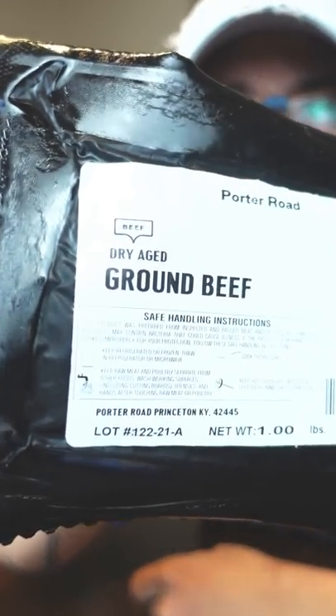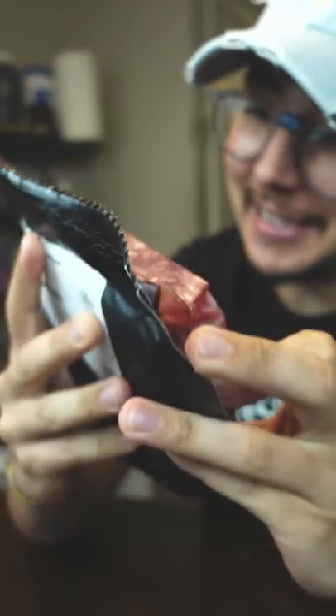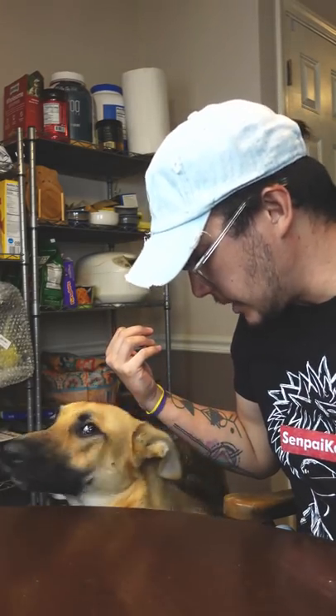What do you guys think? Do you think dry-aged ground beef is worth it or not? I mean, that looks really good right now. Let's see. I don't know, it doesn't really smell dry-agey to me.